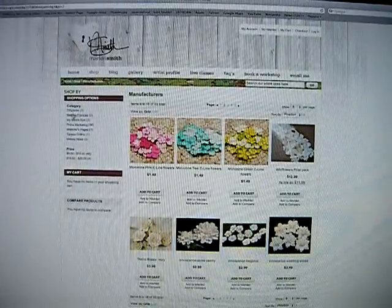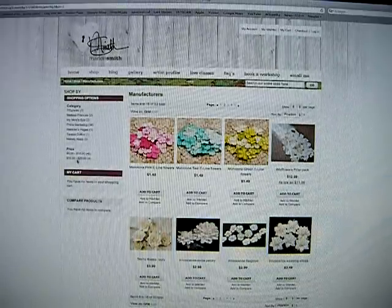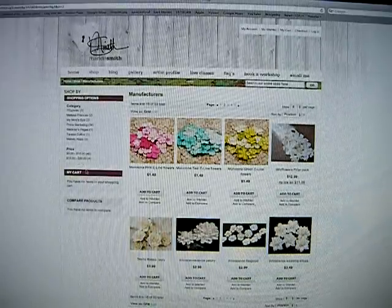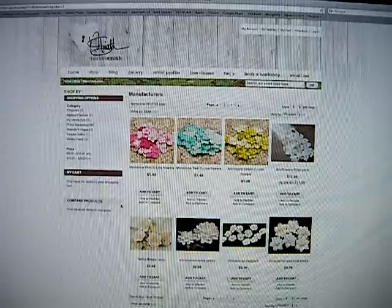To the left you'll see the rest of the manufacturers. You can still click on those if you want to filter them a little bit. You can also filter them by price. Right down here is where you'll see what you have in your cart and comparable products.